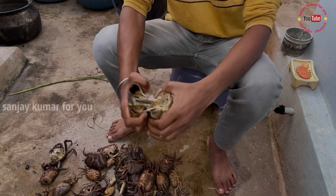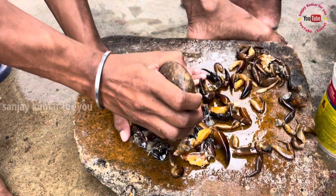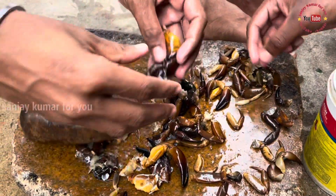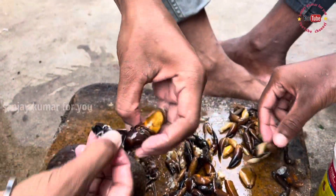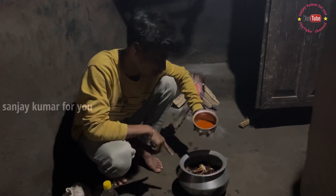Guys, I have a dip in the pan. I am going to add the juice to the pan. If you add the juice in the pan, you will be able to add it.